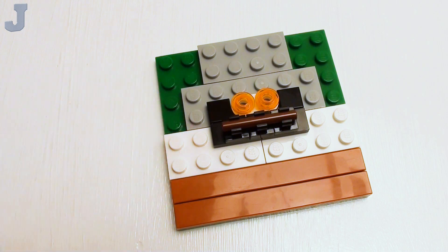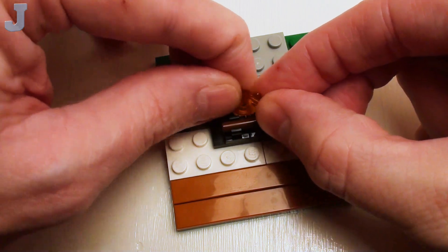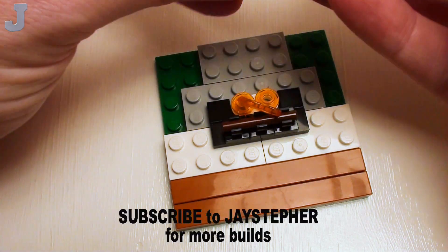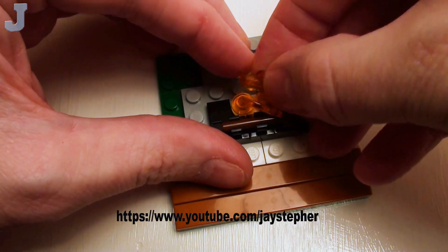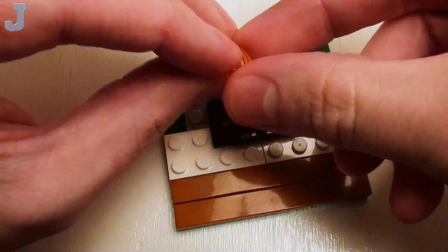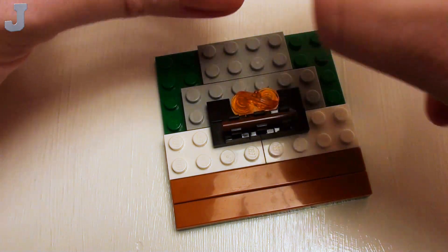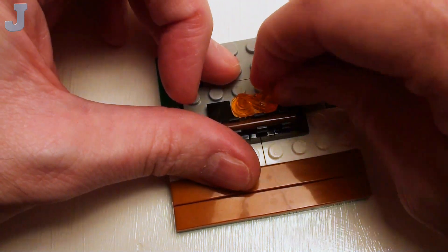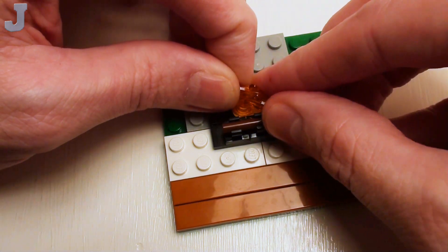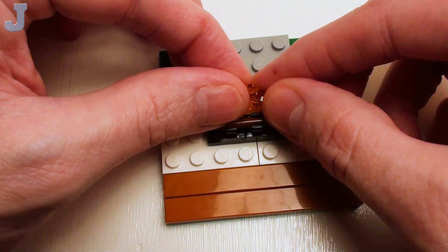This is going to simulate a log. Now let's take a pair of transparent orange feathers. We're going to place these inside the studs and the 1x2 rounded plate — that's why we use the rounded plate, because we can push these all the way down in there. You're going to have to wiggle these in a bit. Sometimes you're really going to have to fight the flames in. Let's see if we can get this one in here.